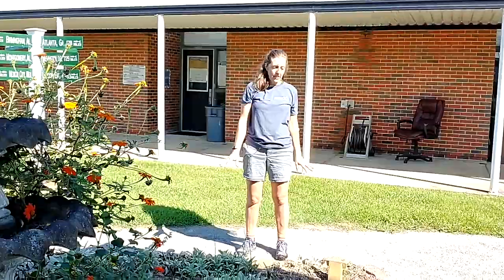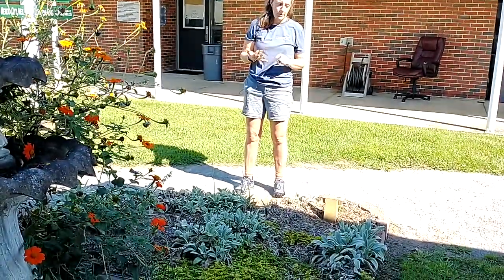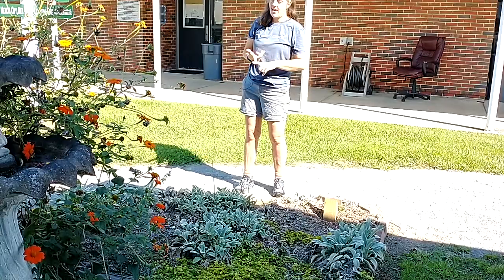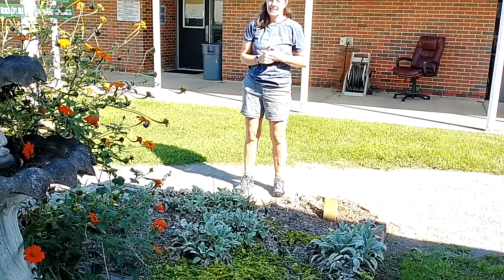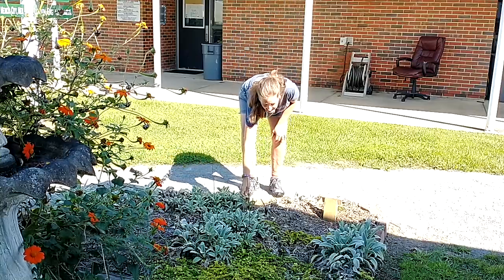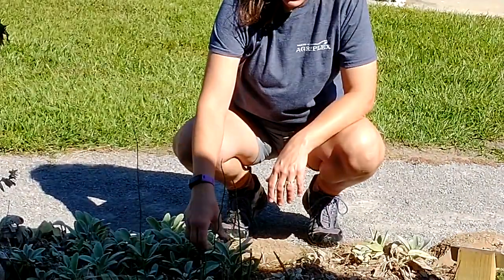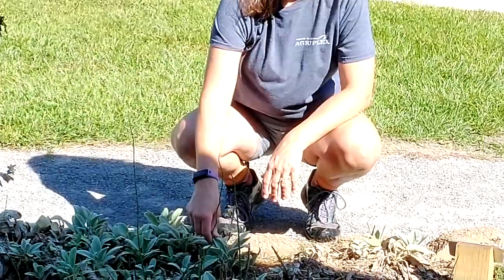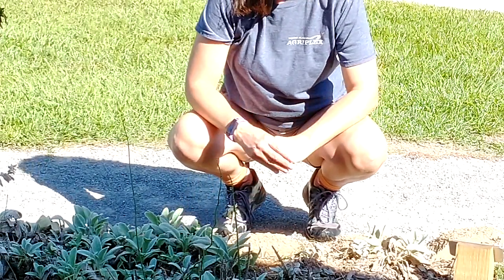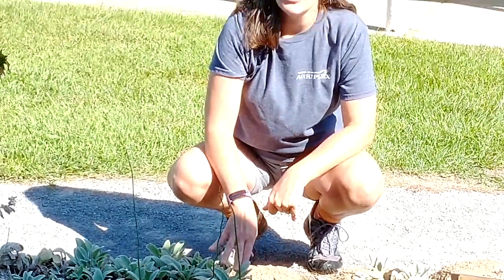Welcome to your sensory garden. This is supposed to engage all five of your senses: hearing, smelling, tasting, touching, and feeling. This down here is lamb's ear, and lamb's ear is super soft. They call it lamb's ear because it feels like a lamb's ear. It's really thick so it can make it through the wintertime.